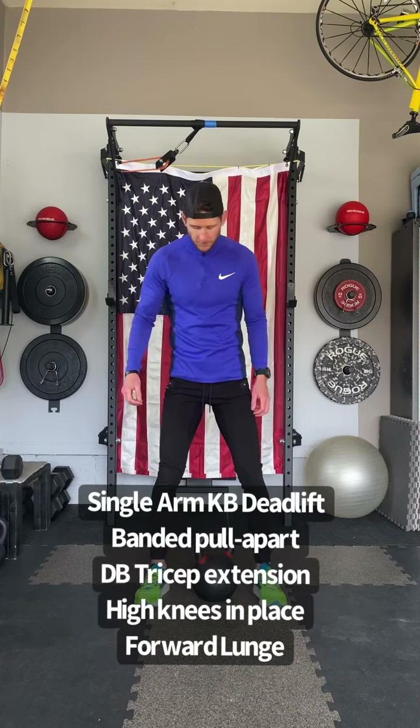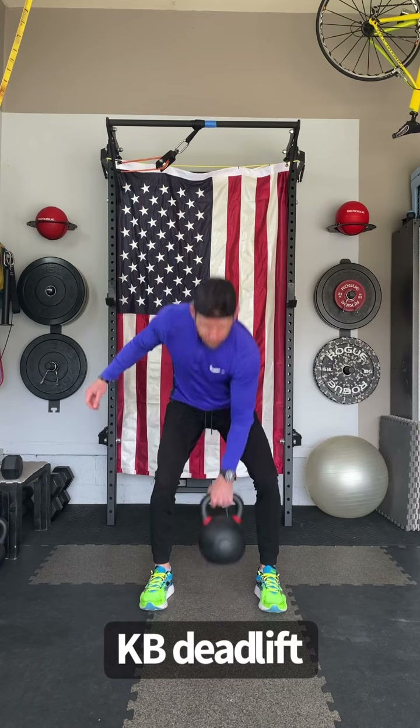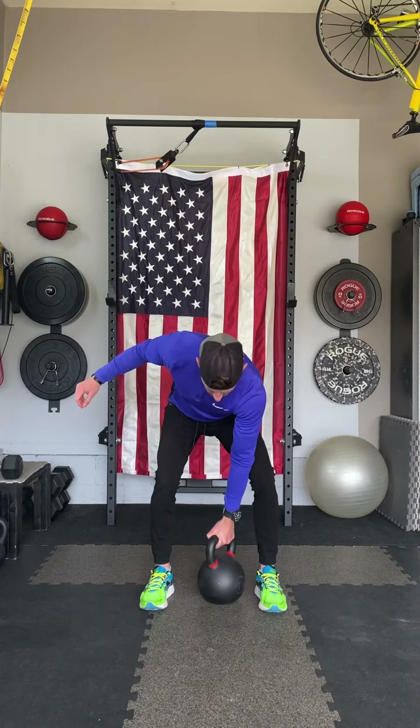We've got five exercises lined up for this workout circuit, the first of which is a kettlebell deadlift. Let's start with that kettlebell lined up right in between our heels, sitting back into our hips, loading our glutes and our hamstrings, making sure we're still keeping our shoulders back.